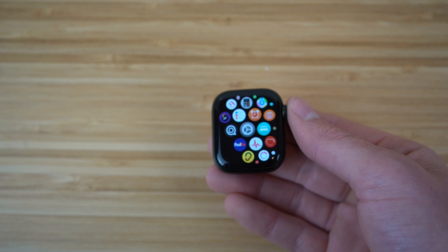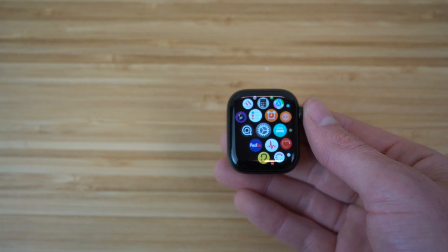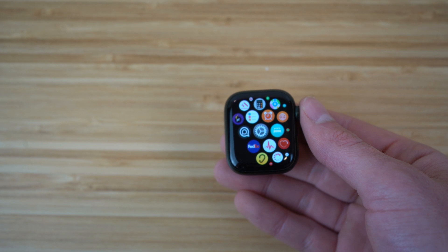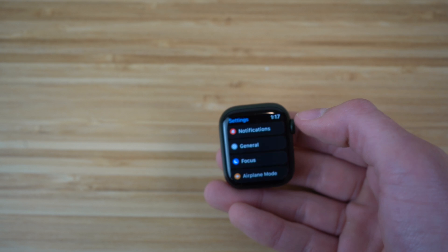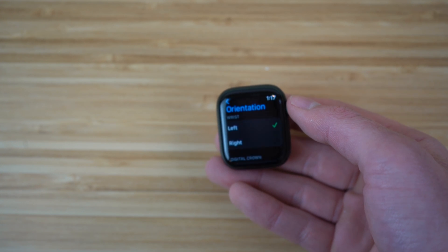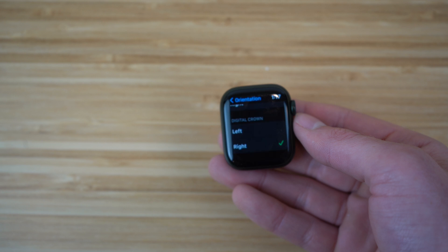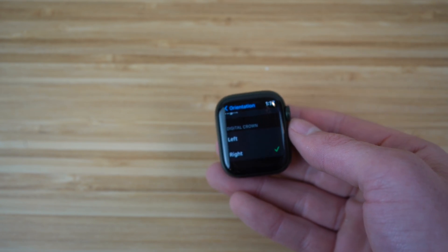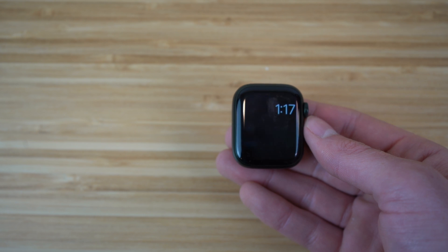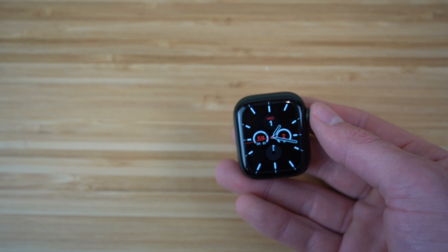Before diving into features, the first thing you want to do is choose the orientation of your smartwatch — whether you want it on your left or right wrist. Go to Settings on the watch, scroll down to General, then click Orientation. You can choose left or right wrist. I prefer my left. Then scroll down to choose which side you want the digital crown on — I have mine on the right side. So I'd have my watch on my left wrist with the digital crown on the right. This is completely up to you depending on how you want to wear the watch.